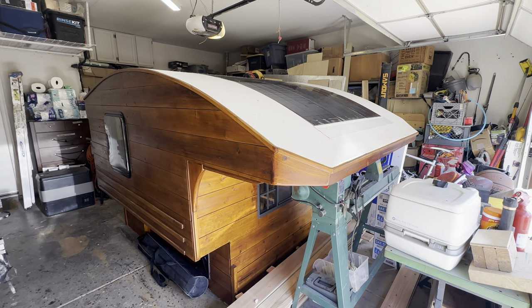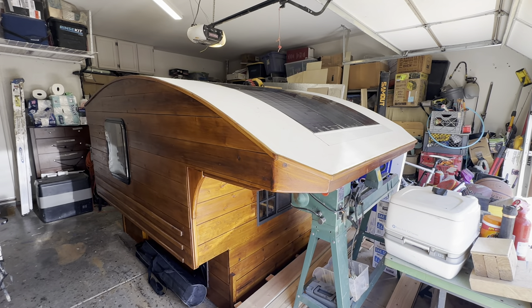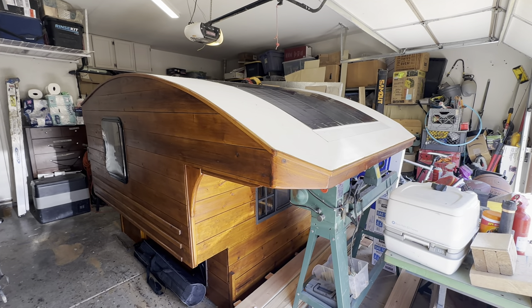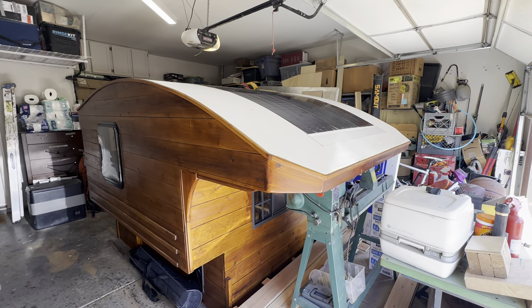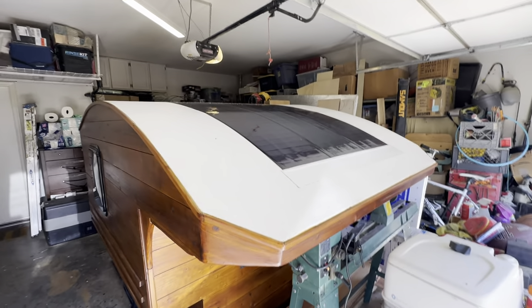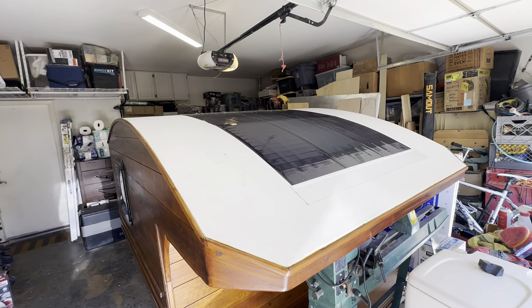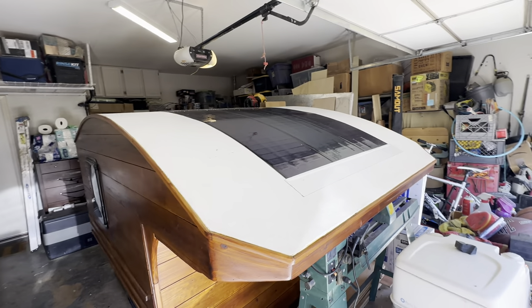It's been a week since we last visited regarding updates on camper 8.0, so let's get into what I've done in the last week. Starting here from the front, I now have these solar panels officially mounted — a little bit of dust up there, so don't mind that.